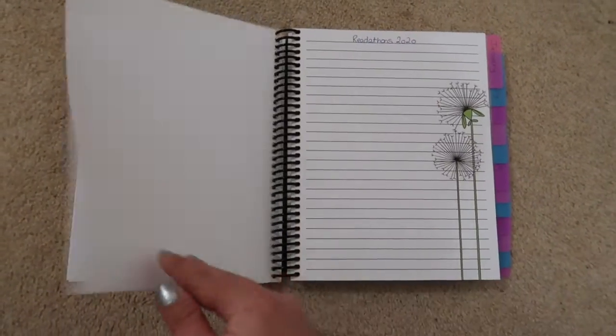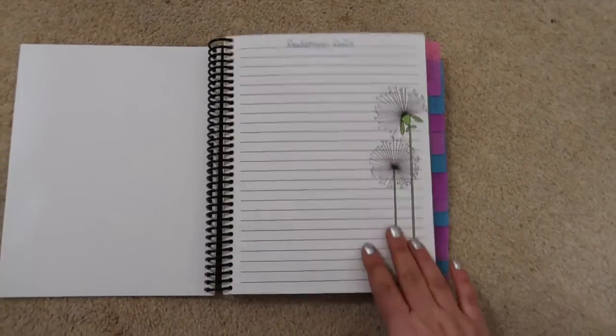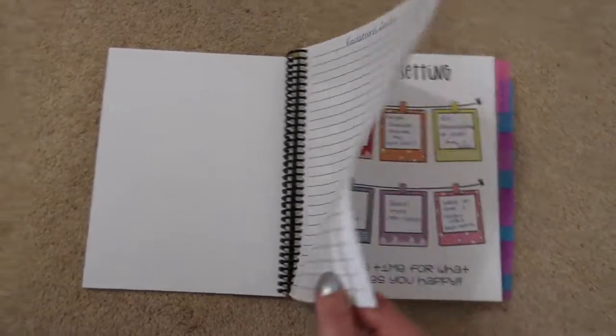These pages are blank at the moment — they're dotted pages but I'm having a think about what I want to put there. Then this page — I'm going to write all the readathons that I want to do in 2020, and I haven't done that yet so that is something still to do.